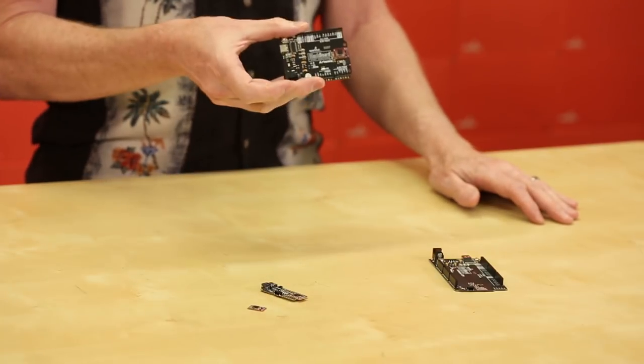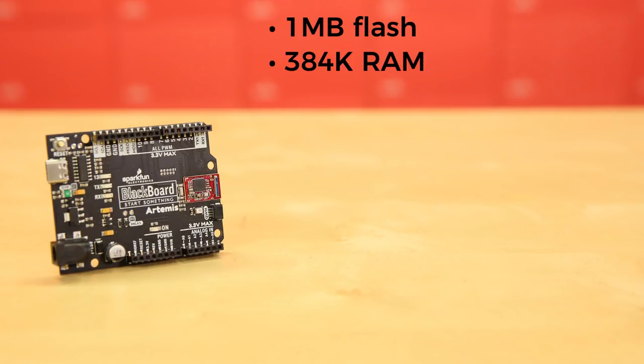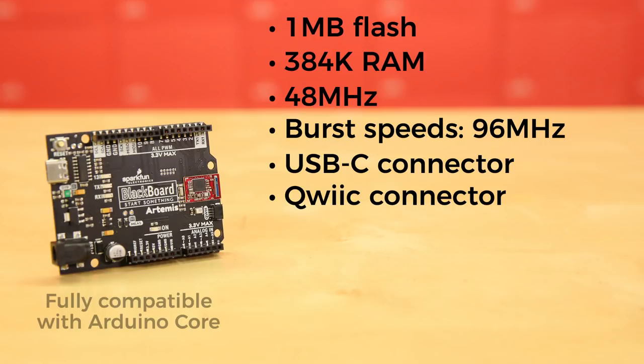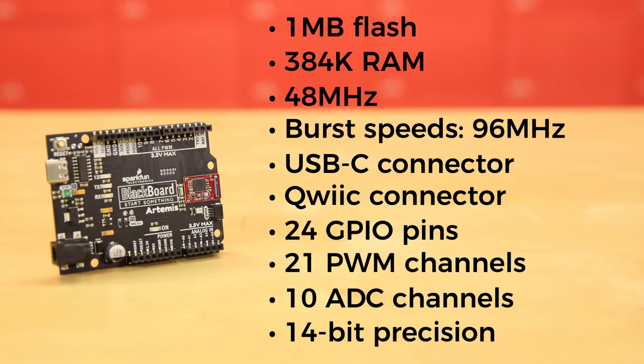First, there's the Blackboard Artemis. Looks like a UNO or a SparkFun Red board, but look closer. The Blackboard Artemis offers one meg of flash with 384K of RAM. It runs at 48 MHz — that's three times as fast as your current UNO — with burst speeds of 96 MHz. There's a USB-C connector for easy programming and a quick connector to make I2C work a breeze. It's also got 10 ADC channels with 14-bit precision, meaning your analog sensors go from a range of 0 to 1023 to an incredibly precise range of 0 to 16,383.